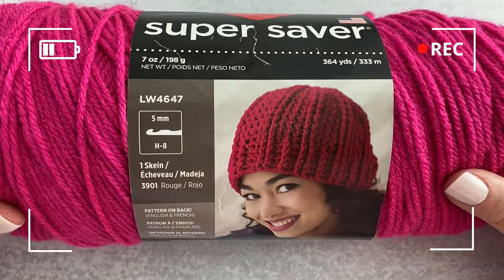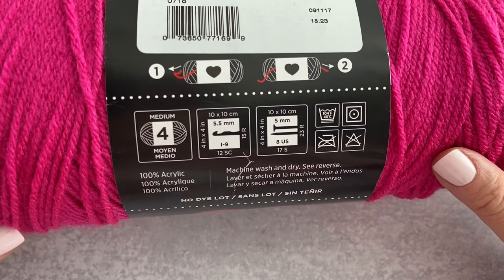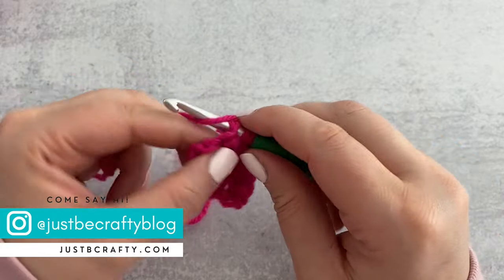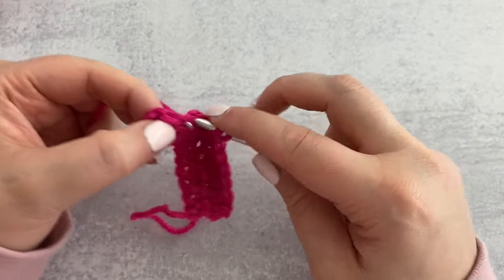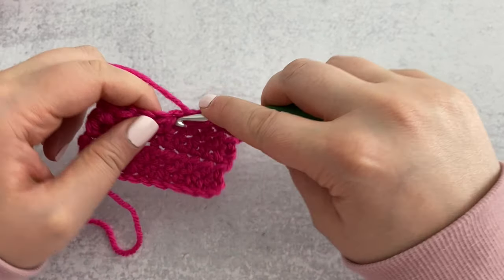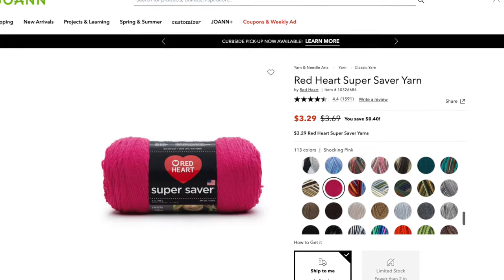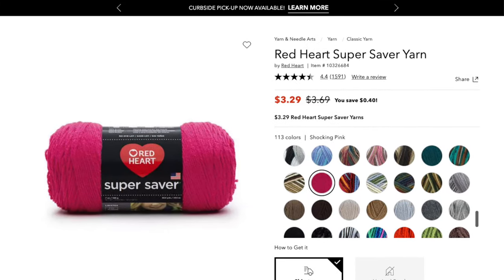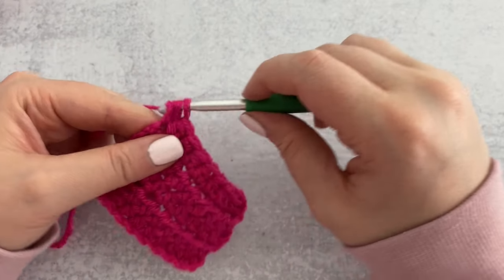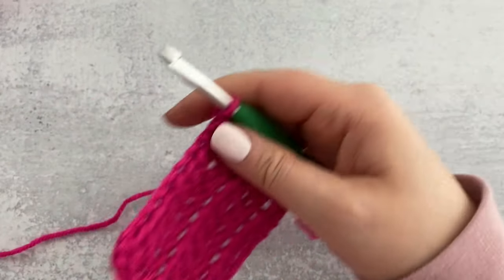Next up is Red Heart Super Saver in the color Shocking Pink. Each ball is 364 yards. The wash instructions show machine washable and dryable, no iron, and no bleach. On a side note — did you know you're never supposed to iron acrylic because it can actually melt? This is why you always want to use 100% cotton for things like pot holders and kitchen items. A few of my favorite things about Red Heart: great color selection covering just about every color of the rainbow, and affordability at about $3.29 a ball.